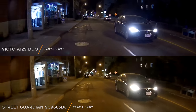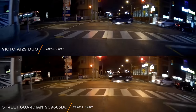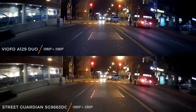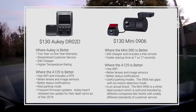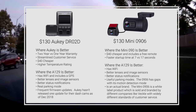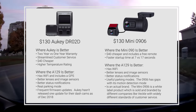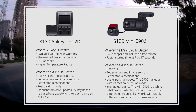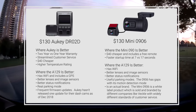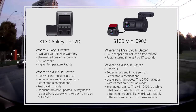Now, with the Viofo A129, there's no big advantage in getting two separate cameras. It costs more money, you need a second microSD card, plus you have to monitor both cameras to ensure they are working. The A129 also fixes the issues we had with our previous recommendations, the $130 Mini 0906 and the Okie DR02D. While we are removing these cameras from our list of top picks, they do have value if you need to save money, as the video quality is fairly similar to the A129, as they share some hardware.